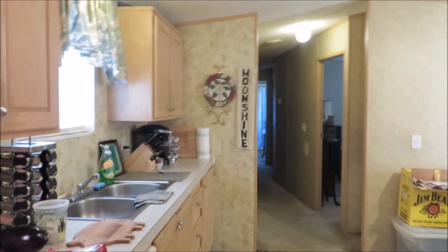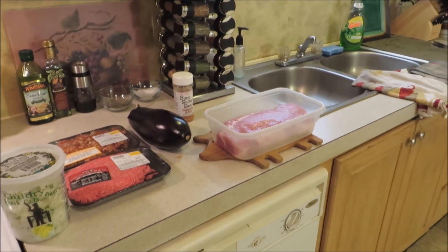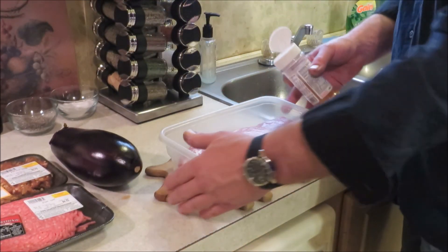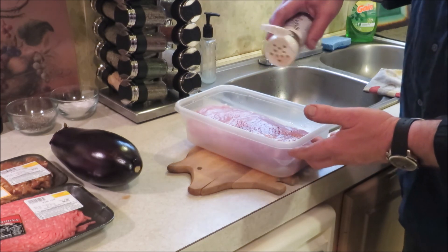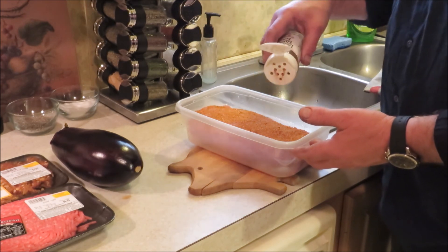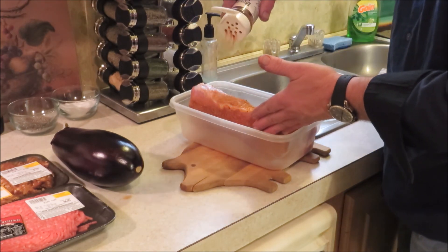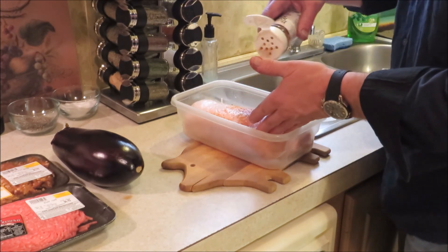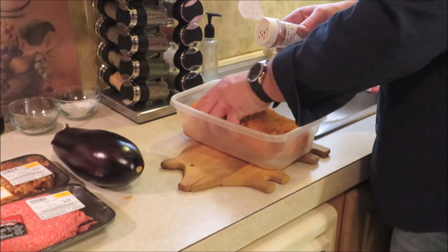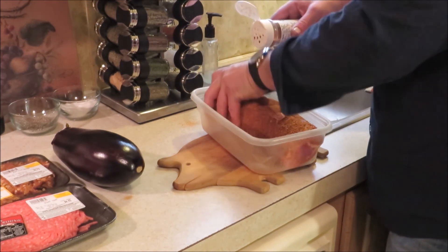Alright, got our pork loin opened up and washed off. I'm gonna season it up and let it marinate while the charcoal finishes getting ready. We're using the bone-sucking sauce — it's got a kind of sweet heat to it, tastes a little mesquite to me, not bad at all. My taste buds say nothing is too overpowering, so we're just gonna give this a generous coating on all sides.